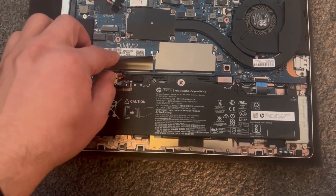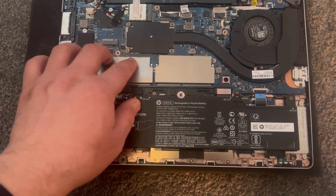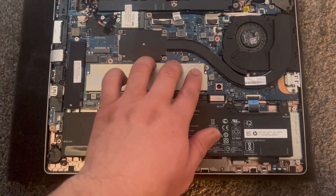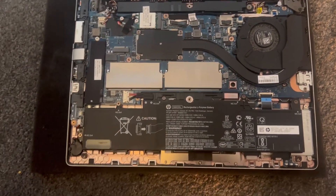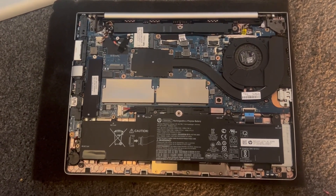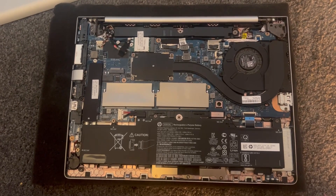Now this is the empty bank slot for the memory — DDR4 memory. It's already got one stick of 8GB. So what we're going to do now is upgrade the RAM and put an additional 8GB in there.